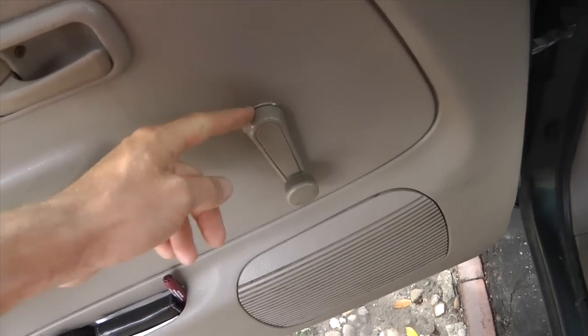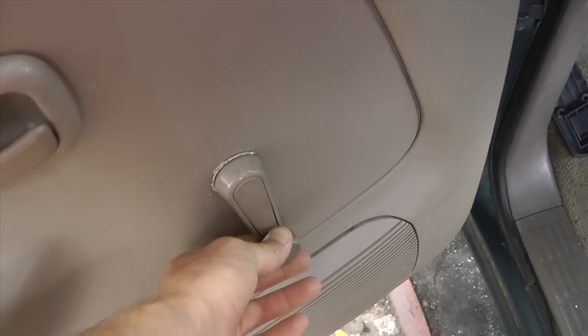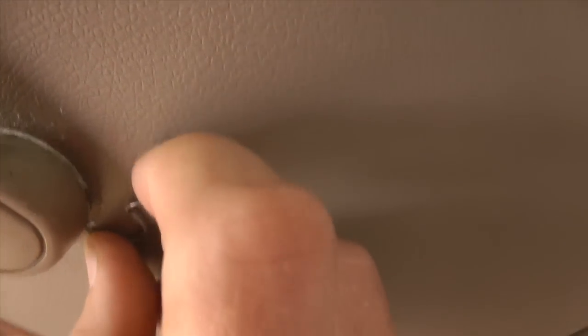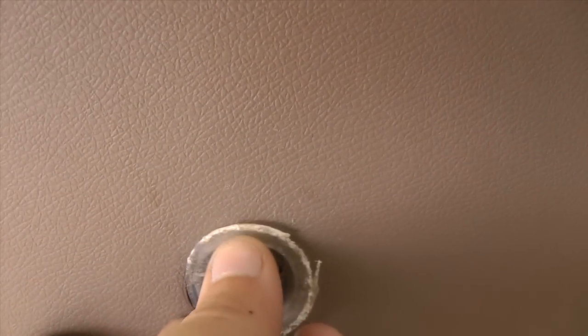The first thing we're going to do is remove this, and there is a C-clamp right behind it. I found that the best way is to use a picking tool, get one side, and pry it out — it will come right out just like that. Put it in a safe spot. The handle will come out and there will be a plastic piece behind it.